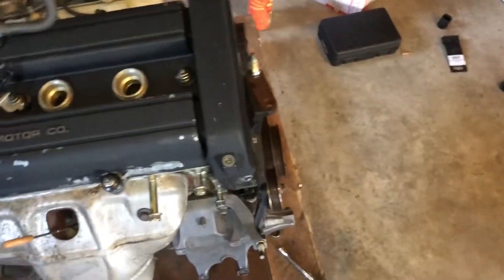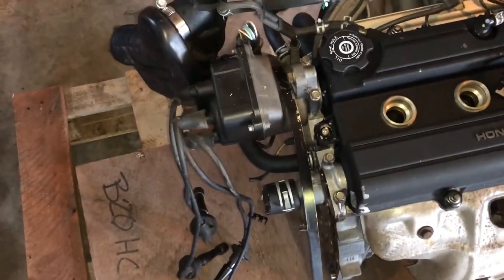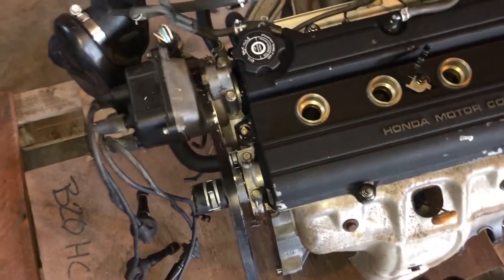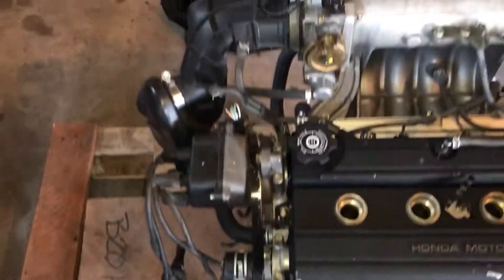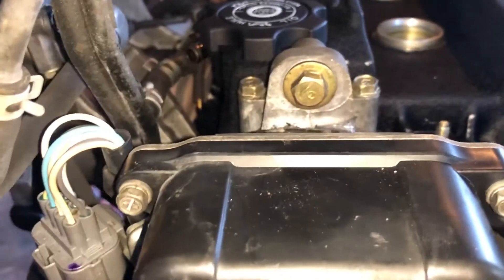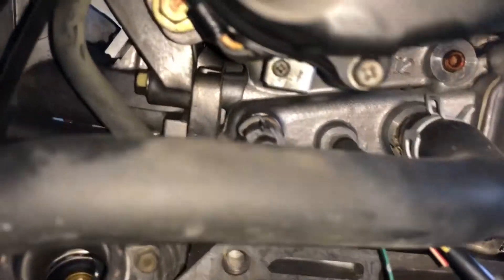I went ahead and put the valve cover back on because I left the valve cover gasket at the house, so I'll come back and do that another day. Right now I'm gonna take this OBD1 or OBD2 distributor off and put my OBD zero distributor on with new spark plug wires. In order to get the distributor off there's one bolt there, one right there, and one right there — after you remove those three bolts...